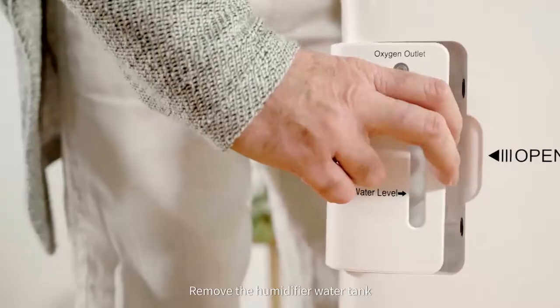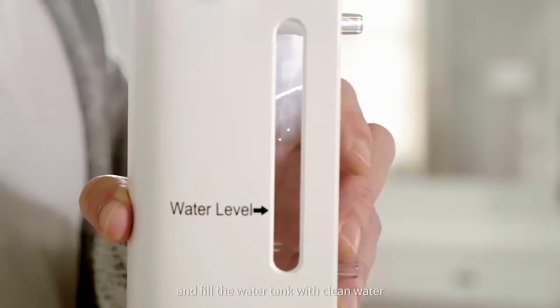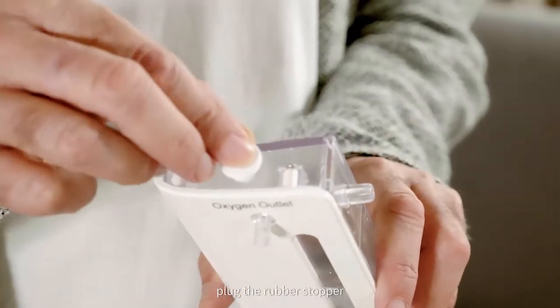Remove the humidifier water tank. Open the rubber stopper and fill the water tank with clean water, not exceeding the highest water level. Plug the rubber stopper.